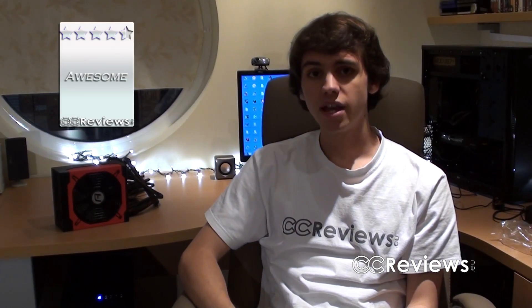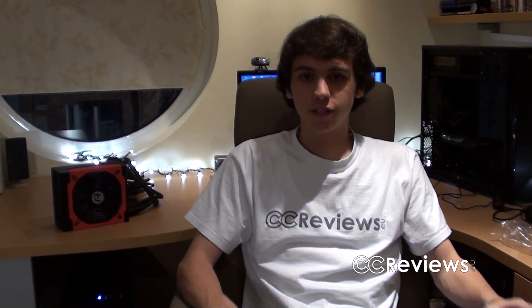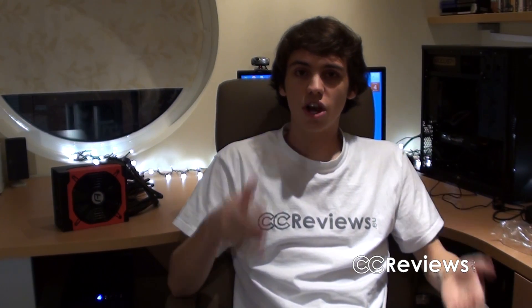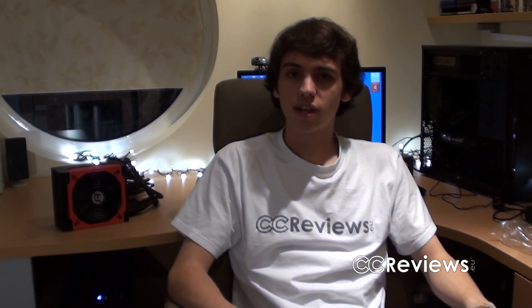Overall, I'm going to give this power supply the Awesome Award. Thanks for watching this video review. If you want the full list of pros and cons, you can find it on our website — the link is below at www.ccreviews.eu. You can ask questions on the website as well as here on YouTube. Thanks for watching, thanks to Antec for sponsoring us, and I'll see you guys in the next video.